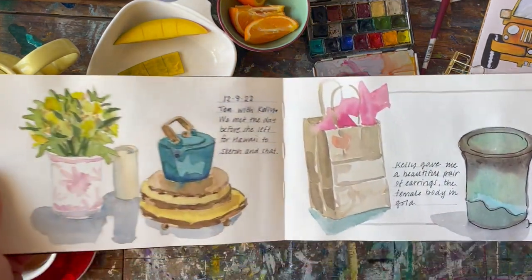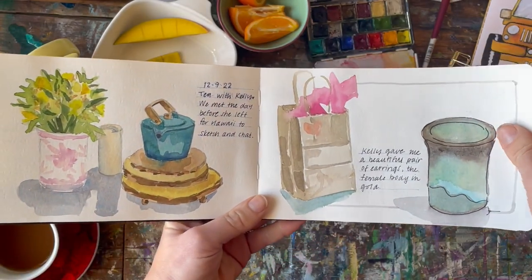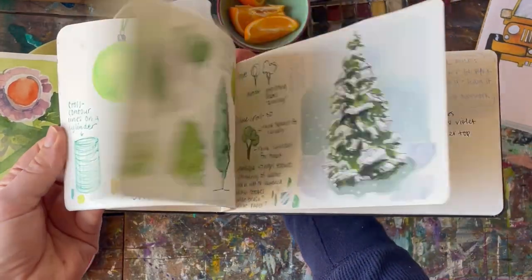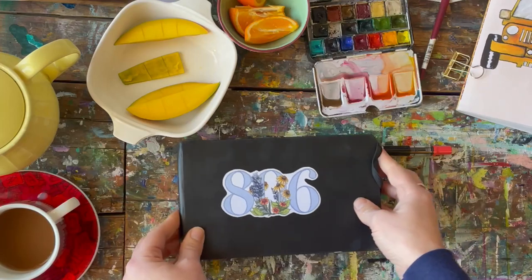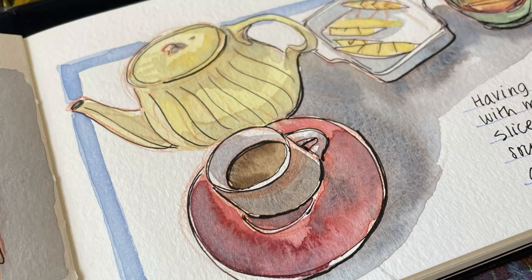Here's the spread that led into my sick day and today's little tea painting, and here's the overall feel of this sketchbook — some travel sketching, some just practicing and studying. I hope you enjoyed sitting down and making a cozy little tea painting with me.